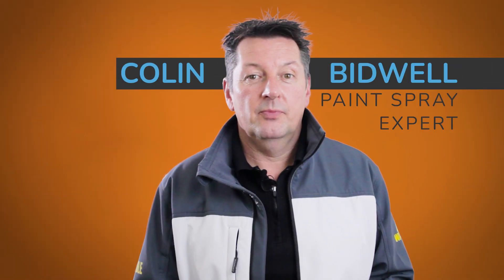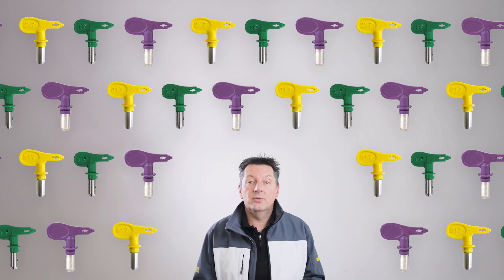Hi, it's Colin Bidwell. Fargden produce a variety of tip sizes. We'll be going through the different sizes and what they are used for.